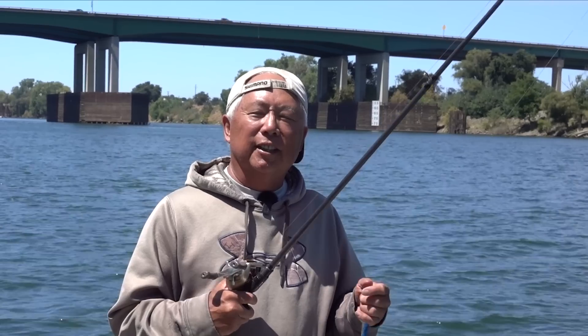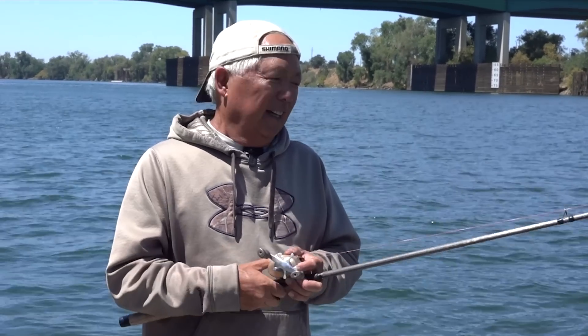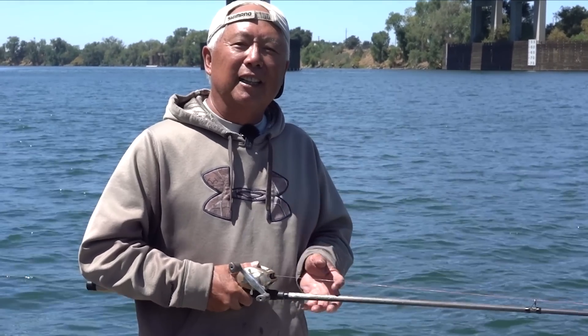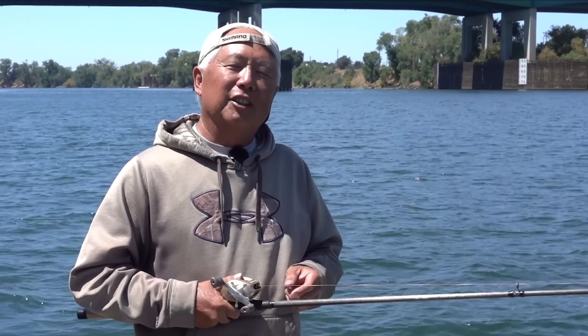Hey guys. Salmon season is opening in my area and one of the techniques I like doing is jigging for them. It's a different technique and I've been doing this for years. I've caught a lot of fish doing this. Watch my video because it's an awesome way to catch them, but you have to do it the correct way. I go over it and show you how to do it. I hope you like this video — please subscribe, leave a comment, and I'll usually get back to you within three days. You can ask me anything and I'll answer you right back. Watch this video and you'll learn how to jig for salmon.